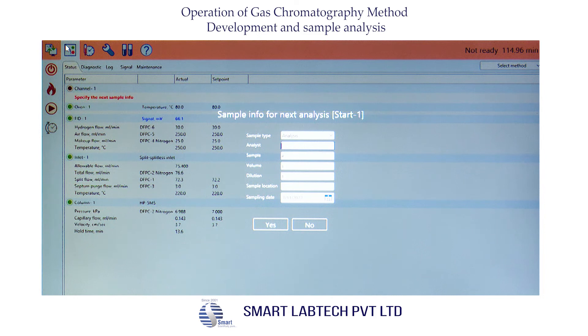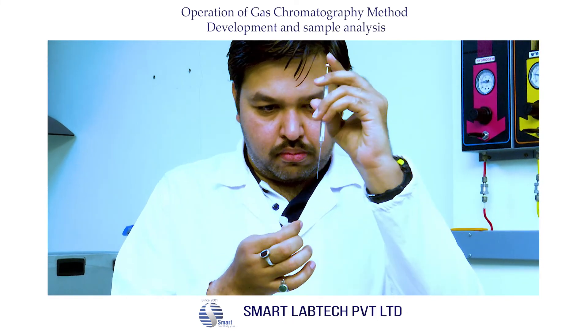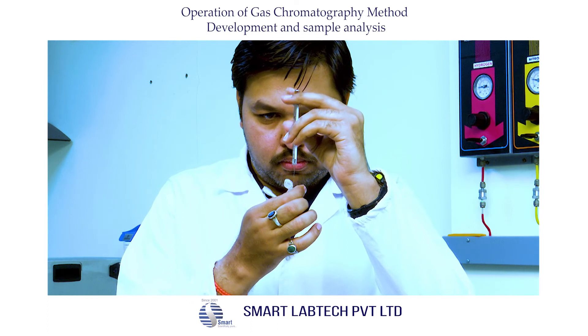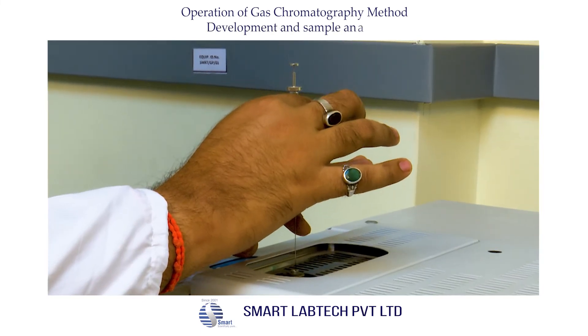After equilibration, enter sample information. Select 'Analysis' against sample type, enter the name of the analyst, enter the sample number against sample, and enter dilution — if not applicable, leave it blank. Feed the sample location if applicable. After feeding all parameters, click Yes, then wait for the instrument to be ready. Now take the syringe and take 0.25 microliters of sample — in this case it is isopropyl alcohol. Ensure that there is no air bubble trapped inside the syringe.